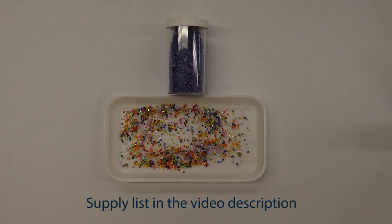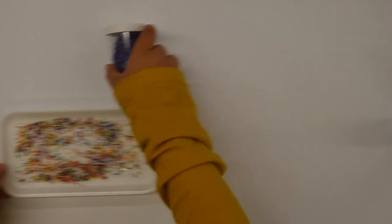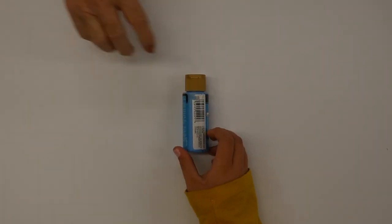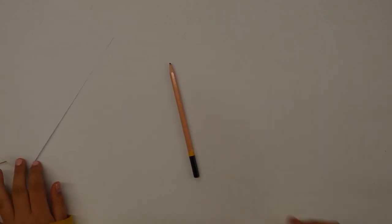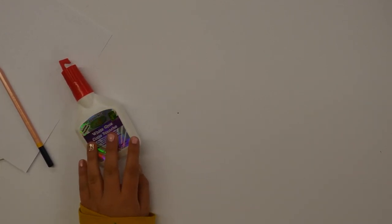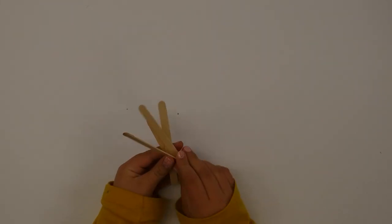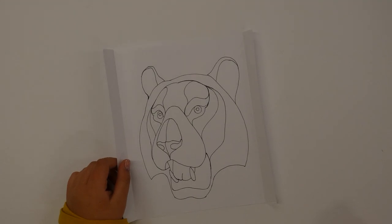The supplies you'll need are at least seven or eight different colored beads of your choice, blue paint, a canvas or paper, a paintbrush, a pencil, some white glue, about four popsicle sticks, a design or drawing of the outline or object to create your mosaic art, and a dish for your glue or paint.